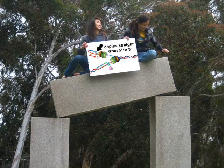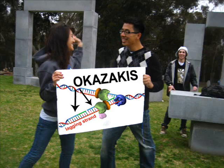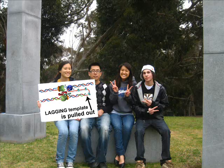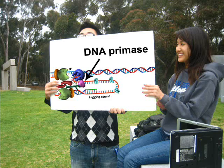DNA Pol 3 copies straight from 5 to 3. But the lagging strand takes more steps and needs to be made in tiny Okazakis. Now the lag template holds out in a trombone-shaped loop. DNA Primase primes with it, sliding clamp helps the template get read.